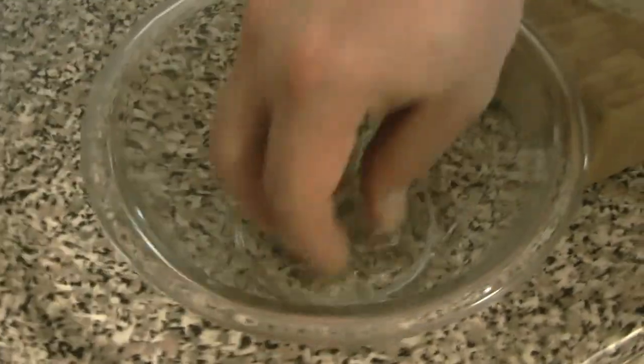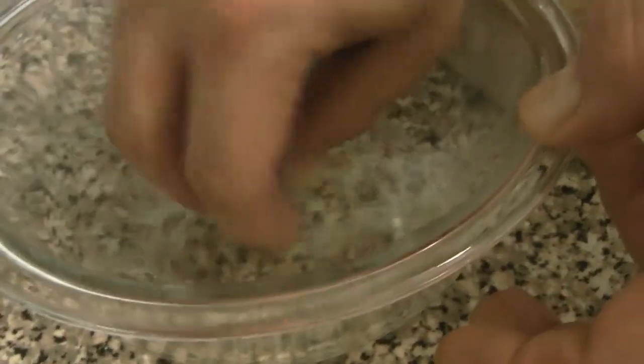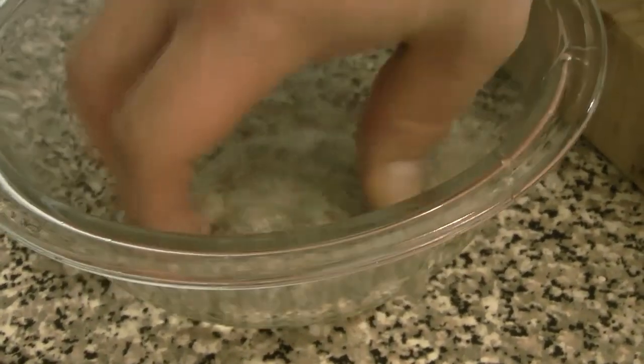To start, we're going to get our gelatin blooming. Just like we did for the fruit mousse a couple weeks ago, we're going to get some water and the gelatin sheets together. You just want to make sure that they're all in good contact with the water.